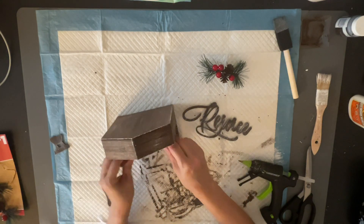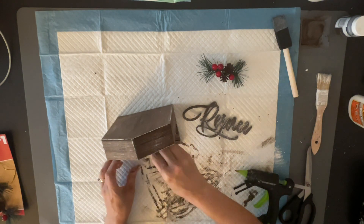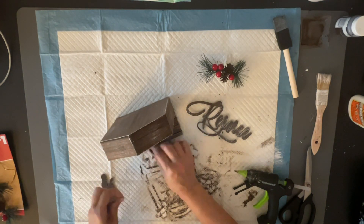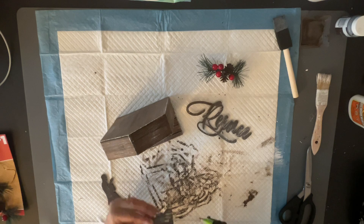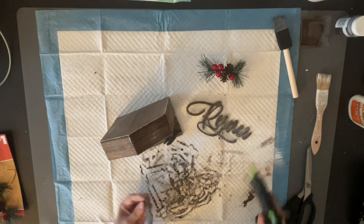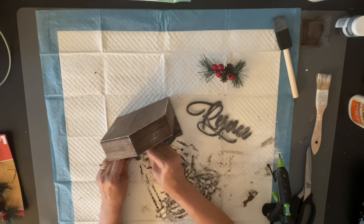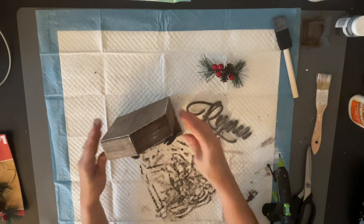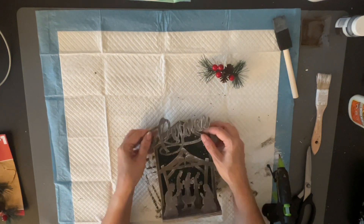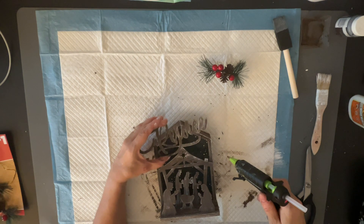Today is Five Under $5, which means we have to spend under $5 for each DIY. There are five of them and they're each under $5, which makes it super cheap and great on a budget — it shows you how you can make things look really nice without spending much money. I'll have the playlist down below and also links to Missy's channel, Farm Charm Chic, and Connie's Creations.